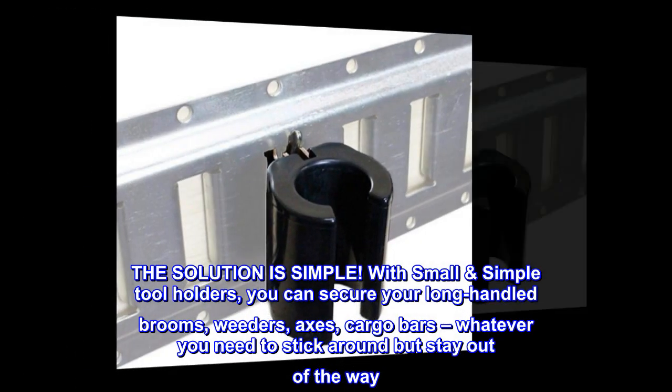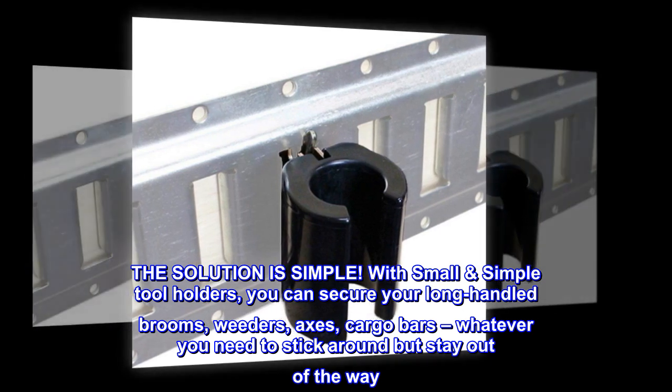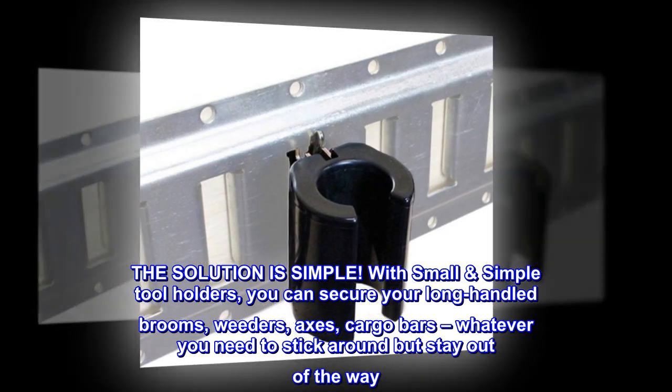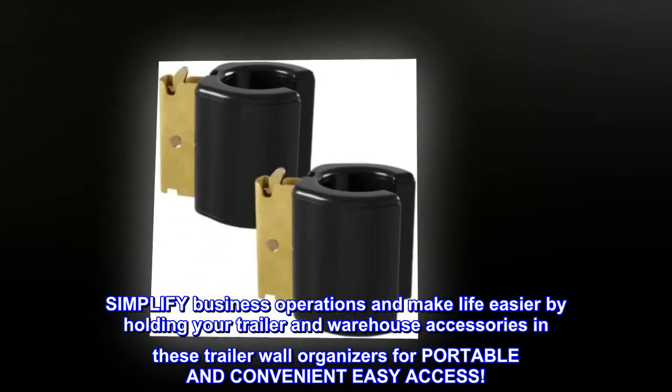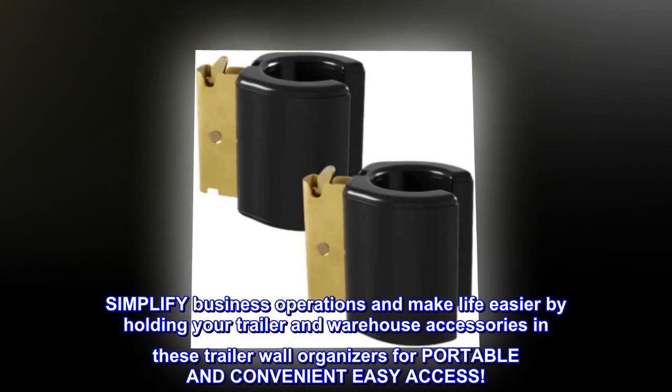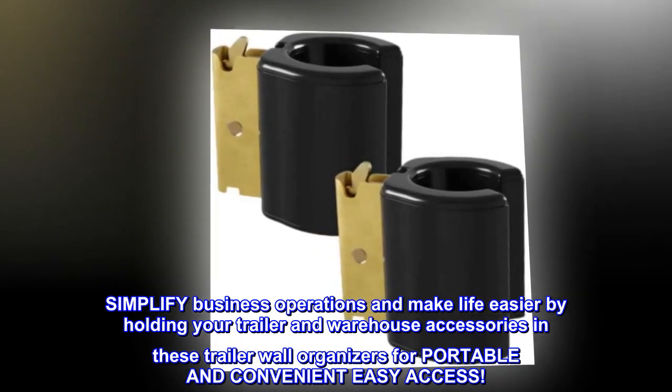The solution is simple. With small simple tool holders, you can secure your long-handled brooms, weeders, axes, cargo bars — whatever you need to stick around but stay out of the way. Simplify business operations and make life easier by holding your trailer and warehouse accessories in these trailer wall organizers for portable and convenient easy access.